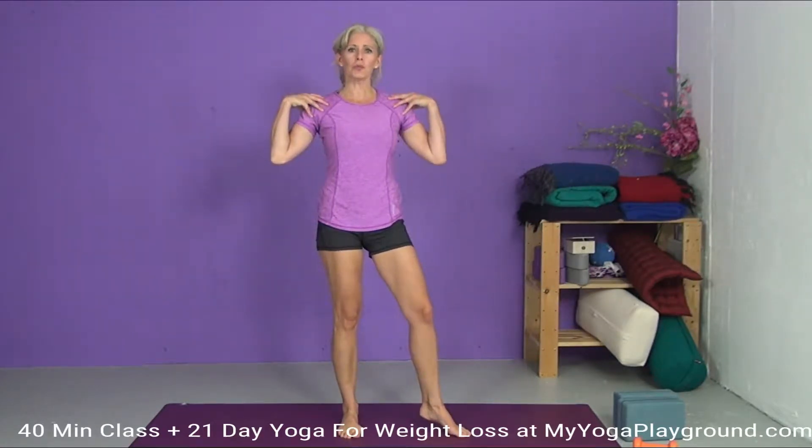Because this is a Yoga for Weight Loss class, we're going to focus on building heat, moving one breath per movement, and also building strength. Today's class will focus on our legs, the strength in our legs, strength in our shoulders, chest, back and triceps — because we're using some weights to go along with that. We're really going to reinforce what yoga already gives us. Let's get started at the top of our mats.